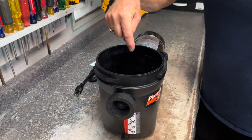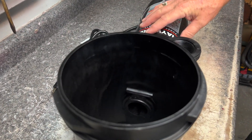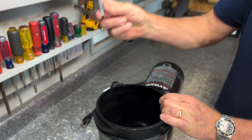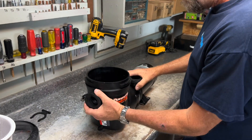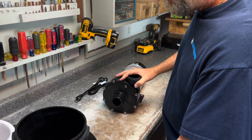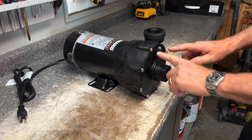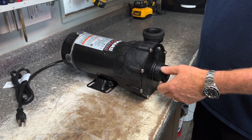If we look down inside here you'll see a retainer clip. We've got to grab this retainer clip and lift up — and by lifting up, there's your retainer clip. We can remove the housing. Now we've got the housing removed and we've got to come in here and take the screws off.